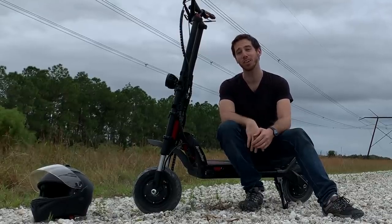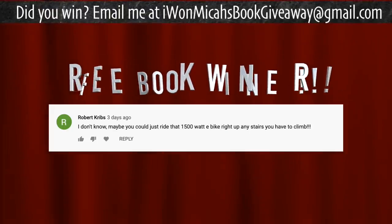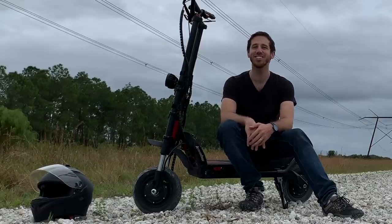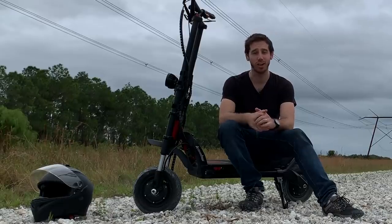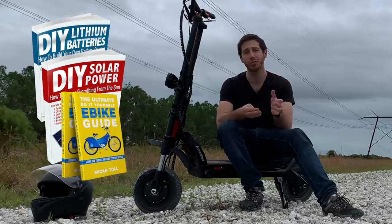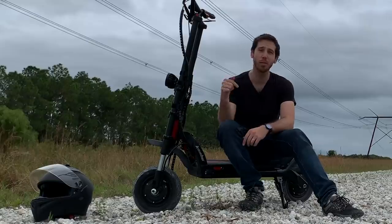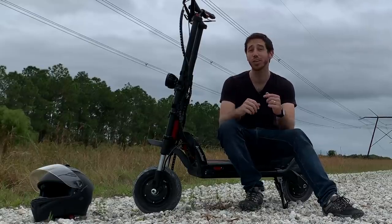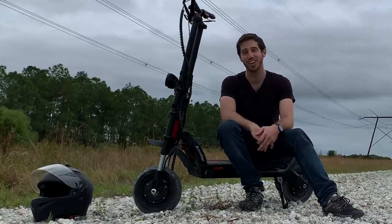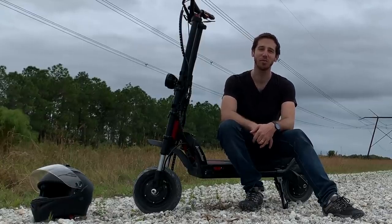Last but not least, time to announce the randomly selected winner for my last video, and the winning commenter is Robert Cribbs. Congratulations - just let me know which one of my books you'd like. It can be either my books on building batteries, on DIY solar power, on e-bikes or electric motorcycles. Let me know where to send it, and anybody else who wants a chance to win one of my books, just put a comment down below. Say anything you want and hopefully you'll be the randomly selected winner next time. If you don't want to wait, you can find all of my books on Amazon. Alright, see you next time everyone.